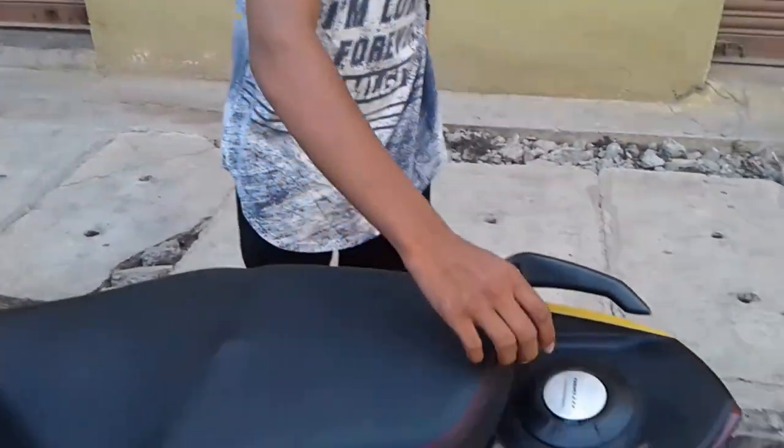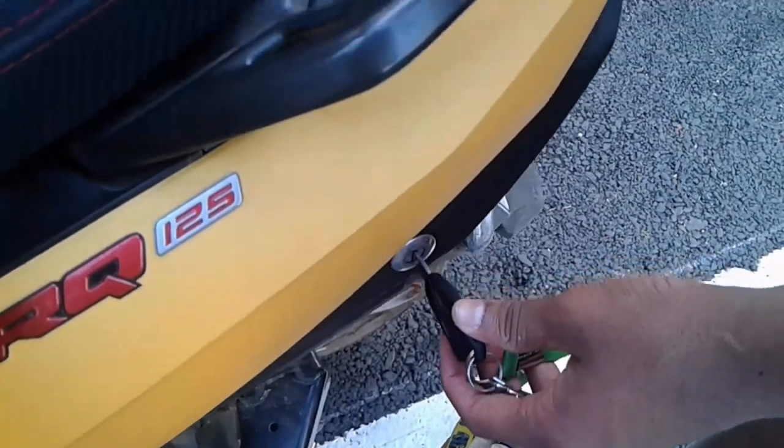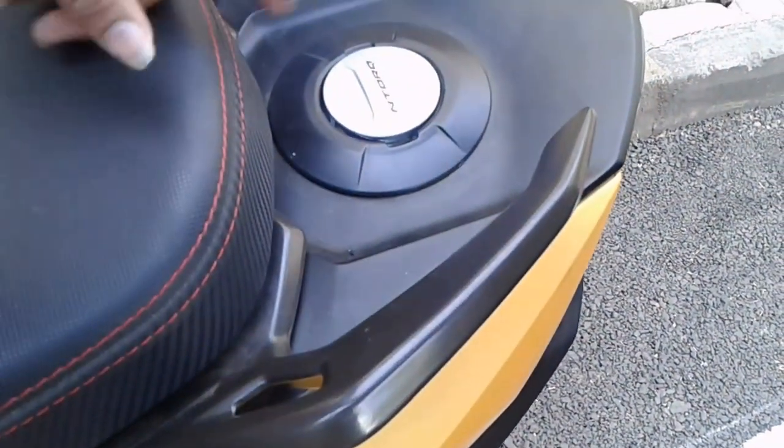The petrol tank opening is accessible without getting off the bike — you don't need to remove the key either. You can just put the petrol through this and it comes out, so you can still have petrol. It's very convenient for busy riders.